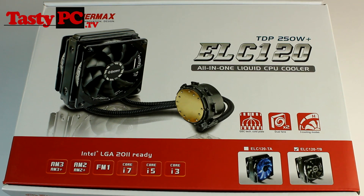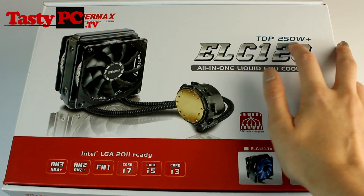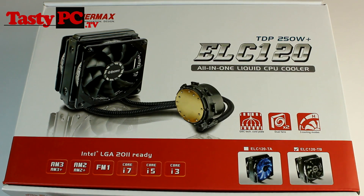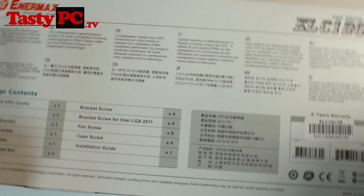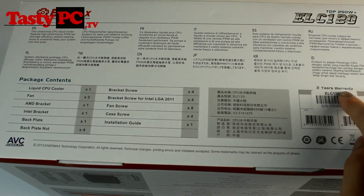Starting with the box of the 120mm version, this is the ELC120 and it comes with a TDP of 250 watts plus. It can also support pretty much any CPU socket you're going to be using, and it comes in two fan variations — either with TB Silence fans or polished LED fans. Turning the box on its side we've got the package contents, the fact that it comes with a two-year warranty, and that Enimax have worked with ABC to bring you this cooler.